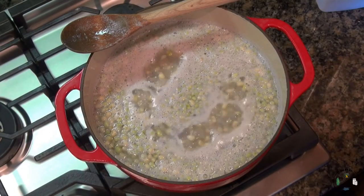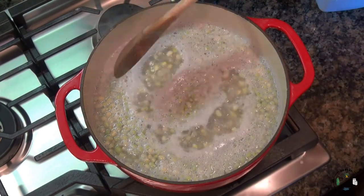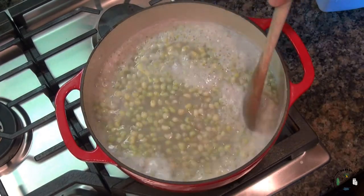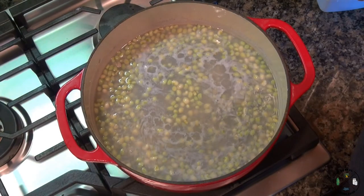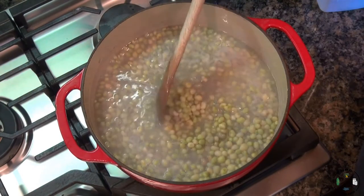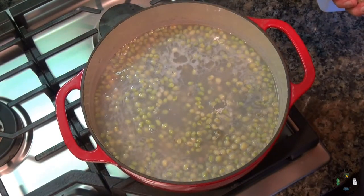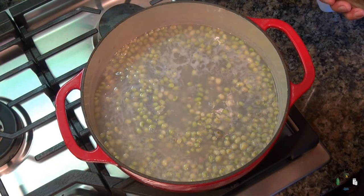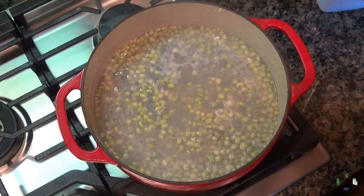Our peas have reached a boil, so we're going to turn them down to medium and let them simmer for about three minutes. You can stir them occasionally — you don't have to stir constantly. After about three minutes they're looking really good, so go ahead and turn them off and let them cool down slowly. I recommend covering them in about 30 minutes, then give it maybe two or three hours to cool down.